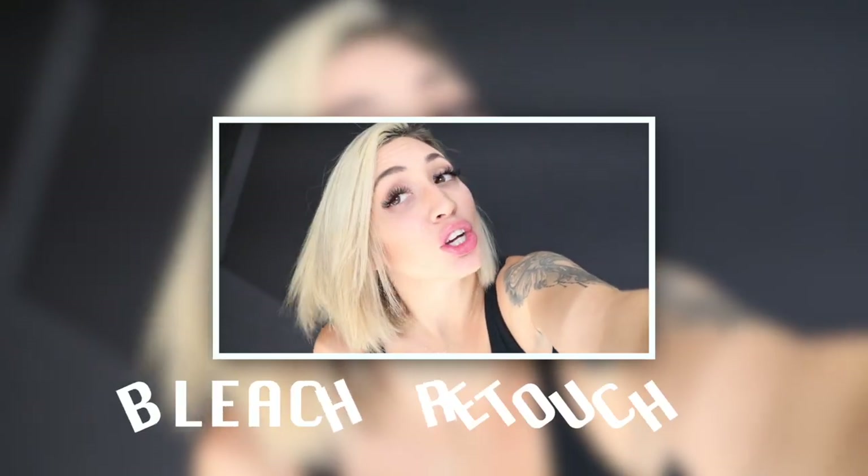Today we are going to be doing a bleach retouch. I have not seen my girl in quite some time, so we'll see how her roots are — she likes to go silver. If this sounds interesting to you, we're going to go step by step on how I do the bleach retouch, how I apply it, how long I leave it on for, the toners, and of course the outcome. Modern Blonde with two E's.